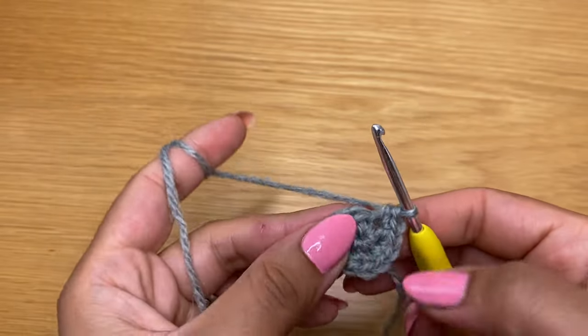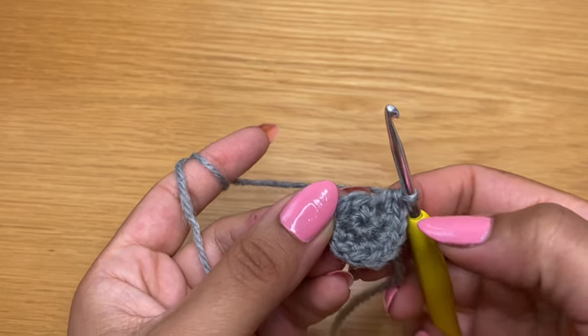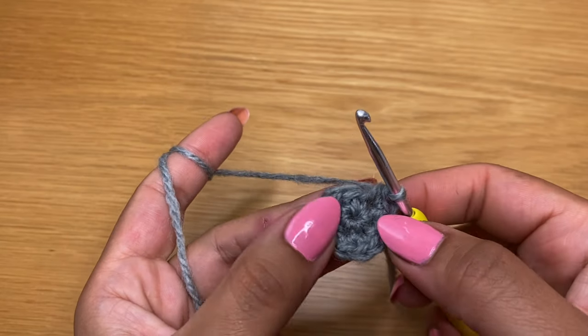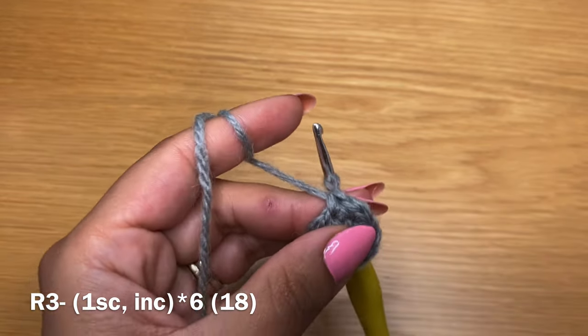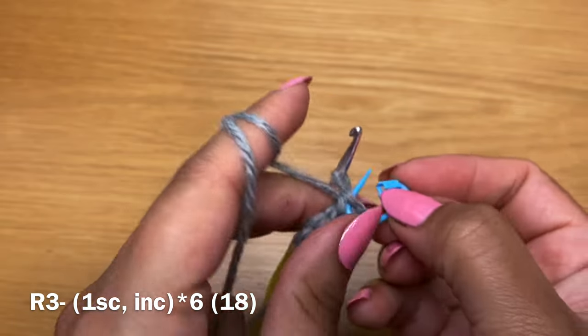Once you have your 12 single crochets, you've worked all the way around and you're at the beginning again. Start the next round by working a single crochet in the first stitch. From here I'm going to start using a stitch marker to identify the start of each round.